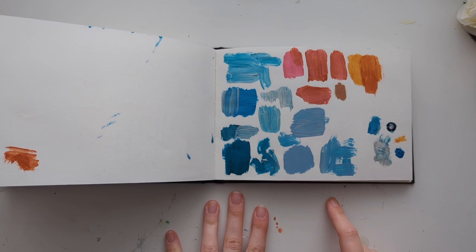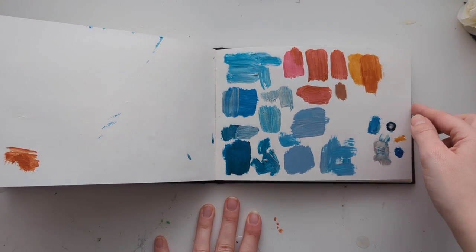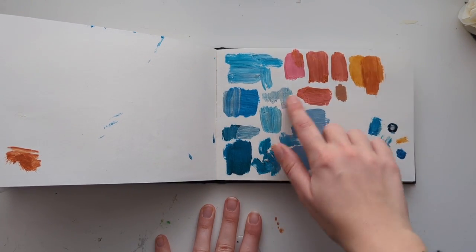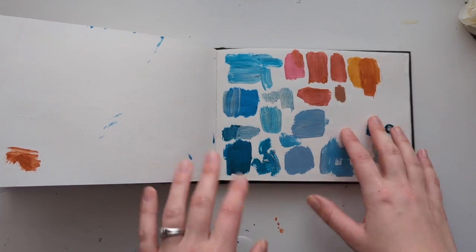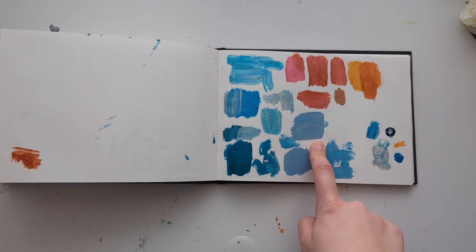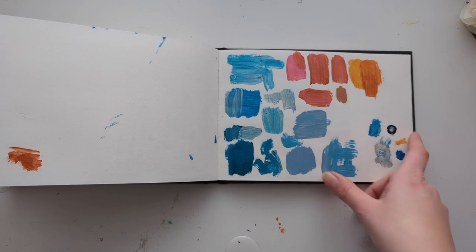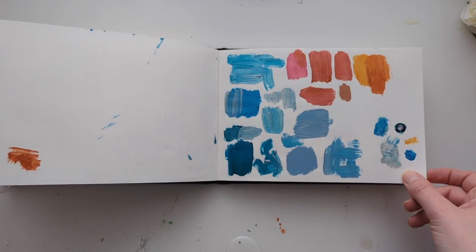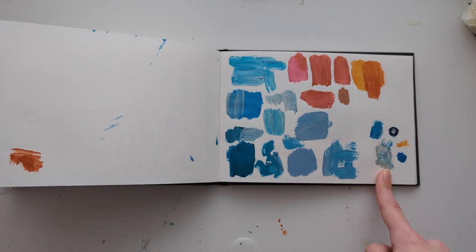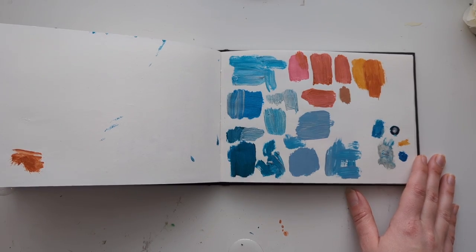Sketchbooks are also great just for testing some colour combos and doing swatches, and then you can look back and see how the paints reacted and what colours you liked. You've got a record somewhere secure that you won't lose of the colours that you wanted to try or the materials you wanted to try. It doesn't have to be paints — it could be pencils or pens if you get some new ones and you just want to test out how they work. It's a really nice place to keep a record of things like that as well.